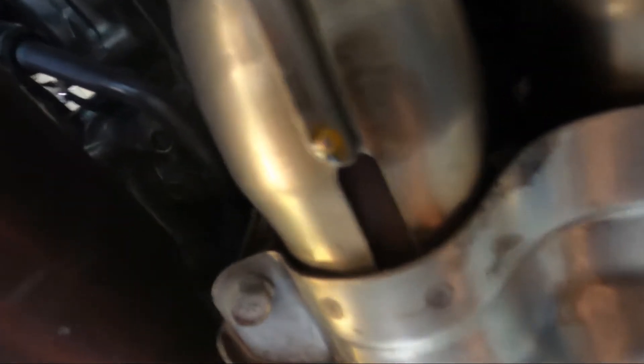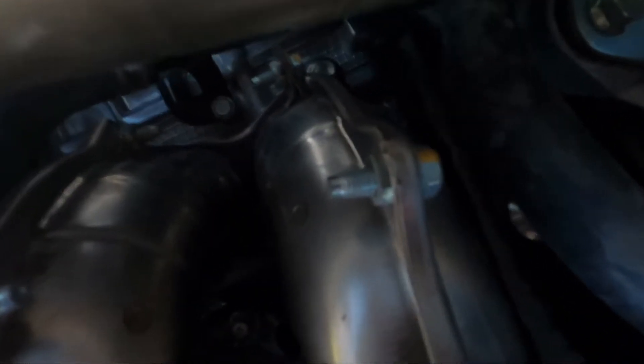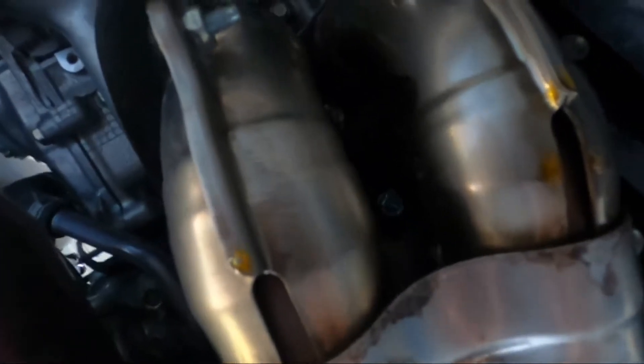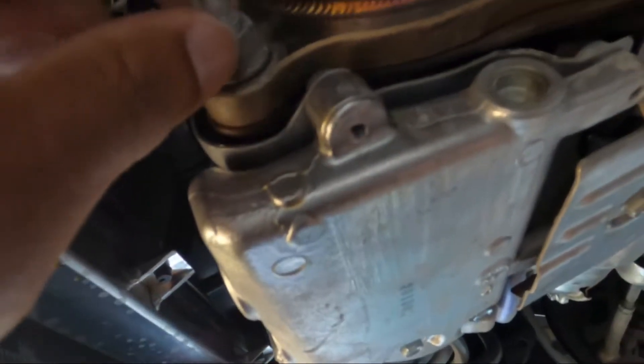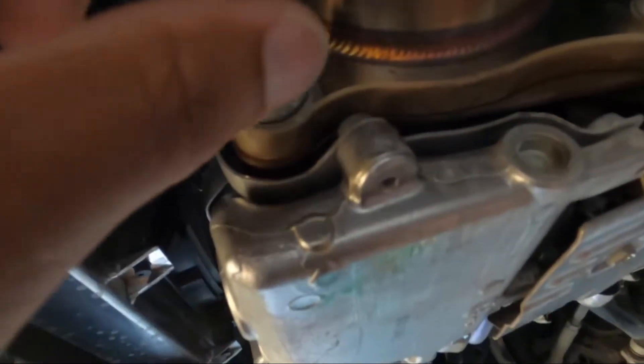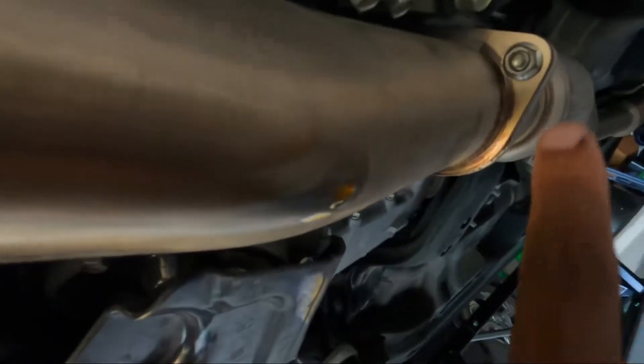You can see the PB Blaster dripping off of everything off the header. With the j-pipe still there I was able to get in there with a 14 millimeter deep socket and a long extension, and I was able to break the header bolts loose — they're loose already. The j-pipe bolts are loose too. It's still hot, but I broke that bolt loose right there.